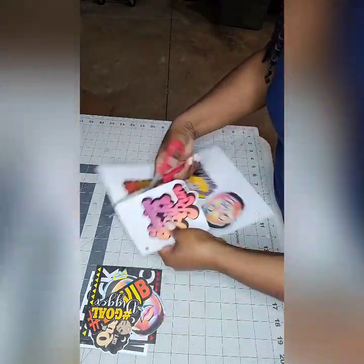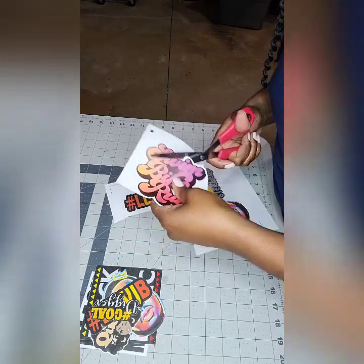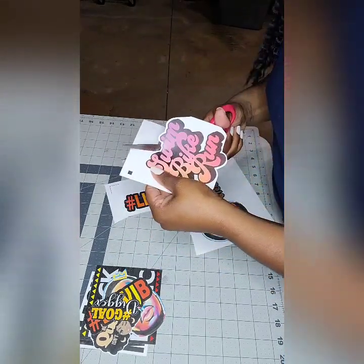Now that I have them scored, I'm using my scissors to cut them out. Be careful when cutting out really contoured designs because the paper can start to rip on its own and fall apart.